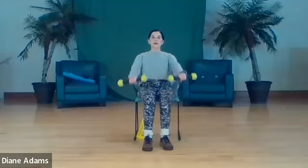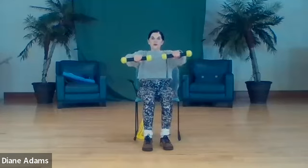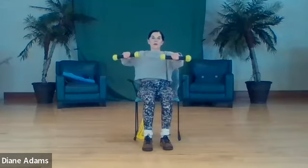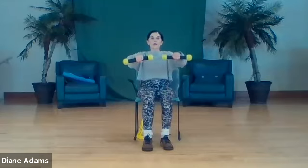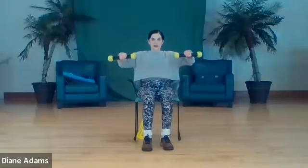Now lift, pull back - one, two, three, four, now both - five, six, seven, eight. One arm again - one, other arm - two, three, four, both - five, six, seven, eight.